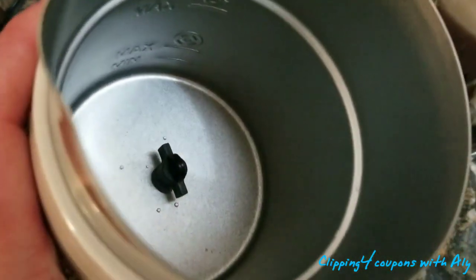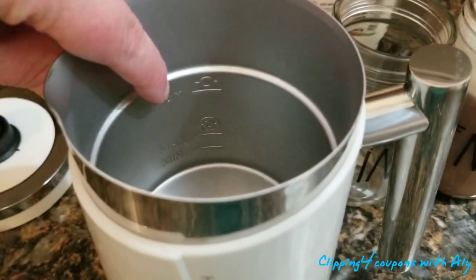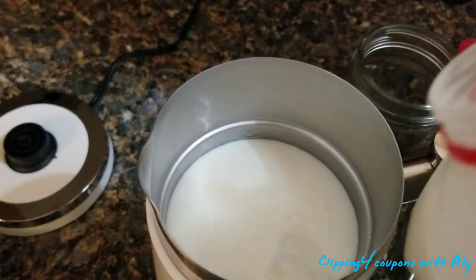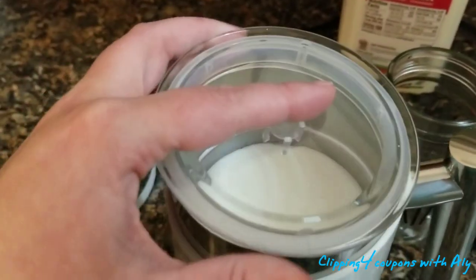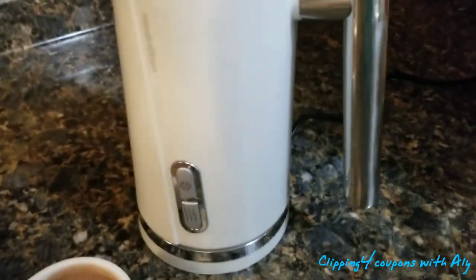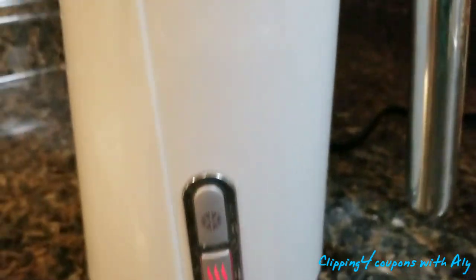Now the heating whisk is in place and you'll notice it is missing from the top of the lid. Fill the milk to the max line for heating and don't fill it any more than that. Place the lid on securely with no gaps, then place it on the base. Press the bottom button once — it lights up red and you can hear it starting. This thing is pretty quiet.